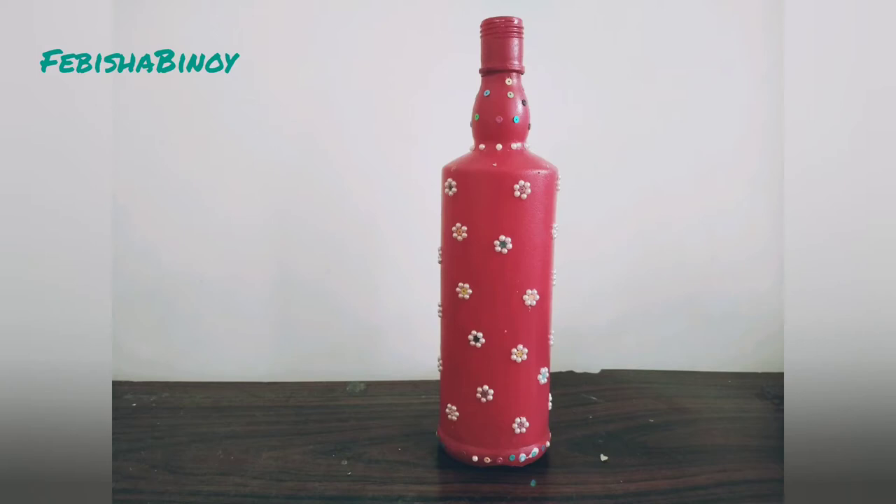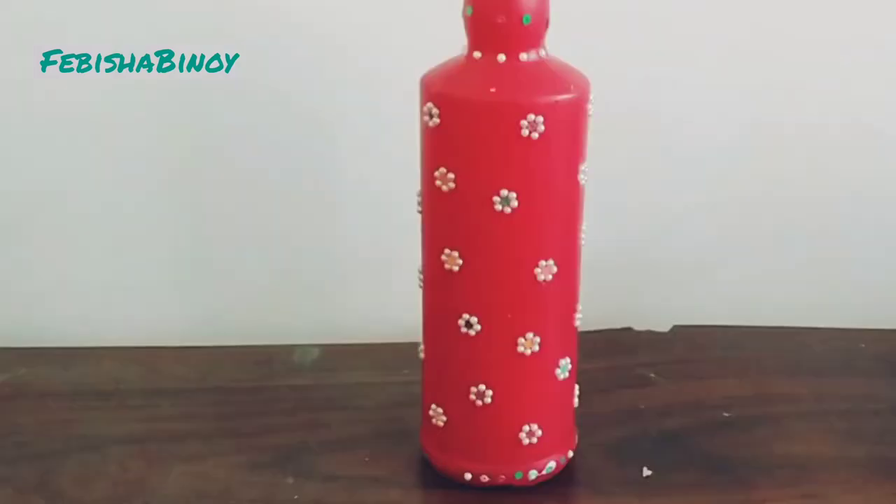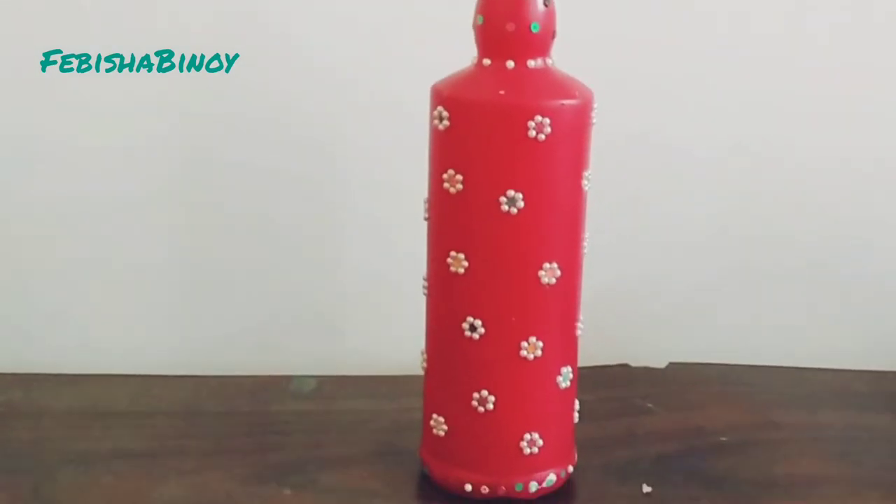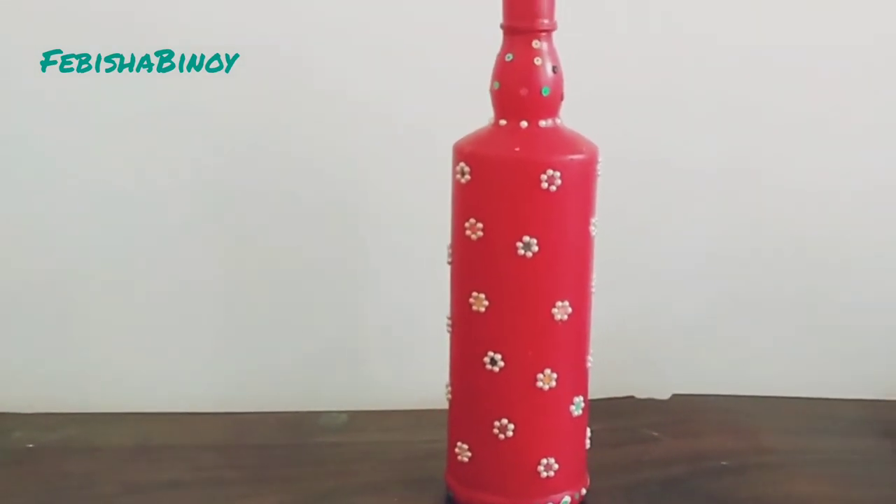Hello friends, welcome back to my channel. I am going to paint a bottle. So let's get to the video.